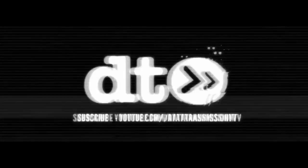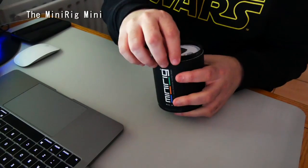Hey, it's Graham from Data Transmission and today we are unboxing the MiniRig Mini. Ok, let's unbox this then.